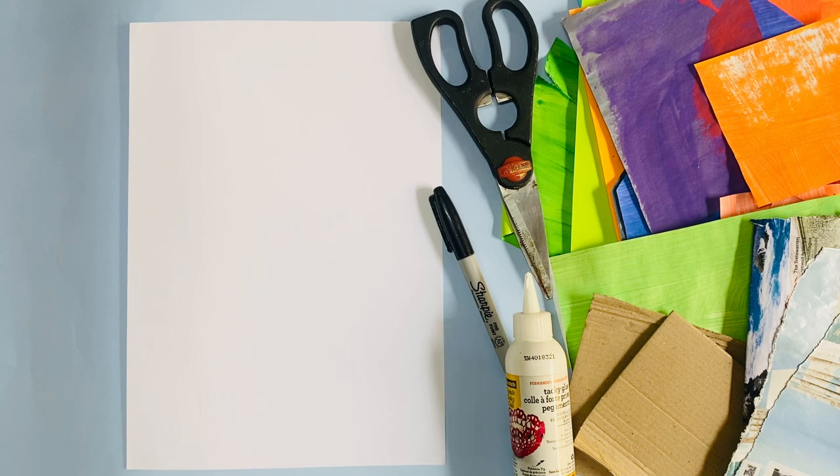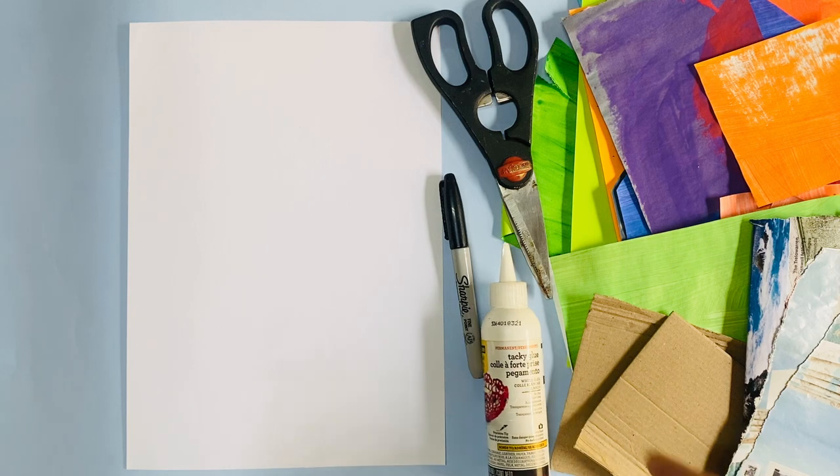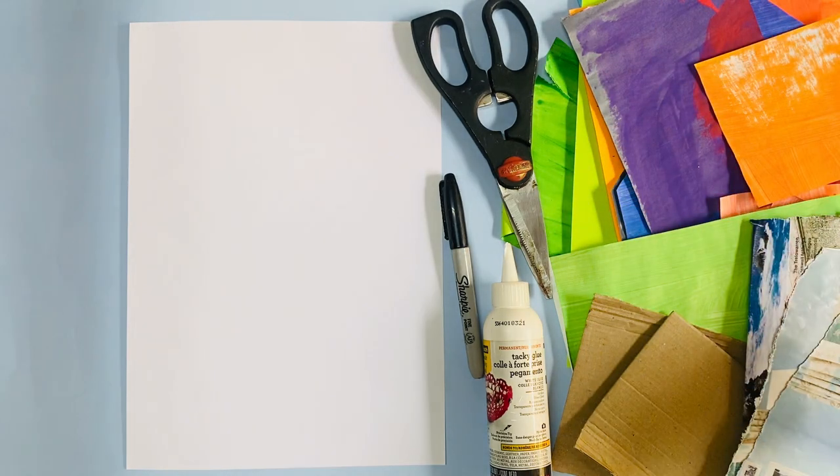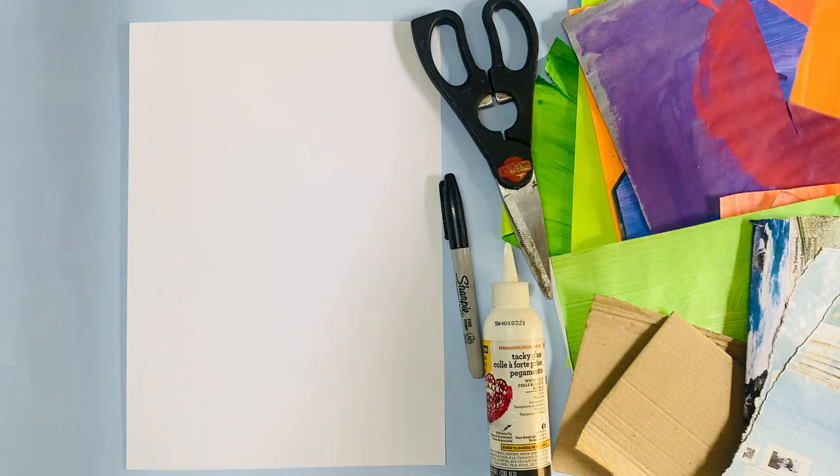Before you begin, you're going to need some glue. I'm using this glue but a normal glue stick is absolutely fine. You'll need a sharpie, you'll need some scissors, and you're going to need a variety of different types of colored paper.